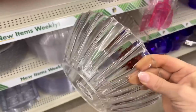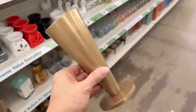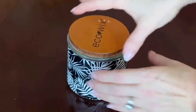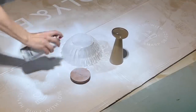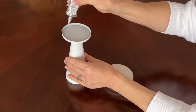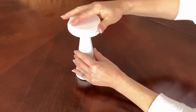Head to your local dollar store and pick up a clear plastic bowl, a metal flower vase, a floral foam square, and some faux flowers. Pull a wood candle lid from a used candle and remove the rubber ring. Spray paint the candle lid, the clear plastic bowl, and the metal flower vase. Use a strong adhesive and glue the candle lid to the bottom of the painted metal vase.